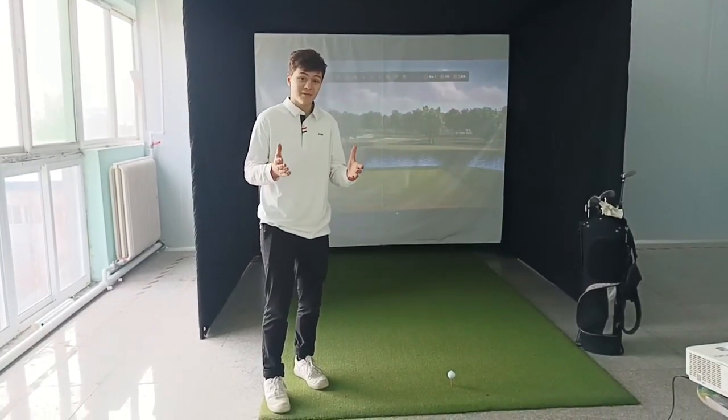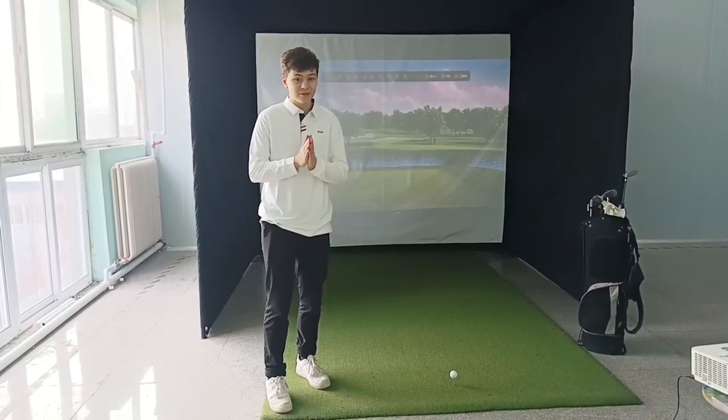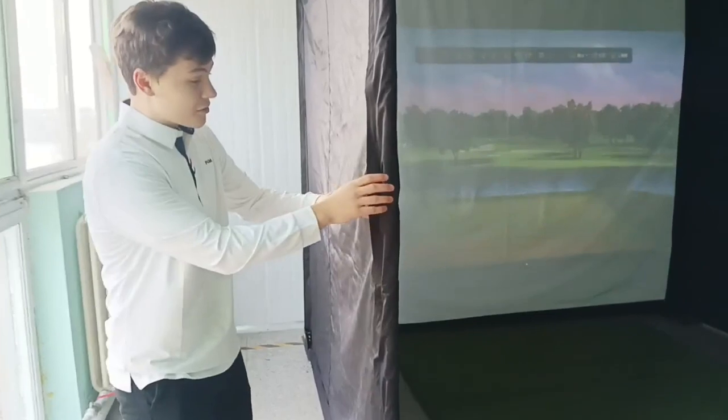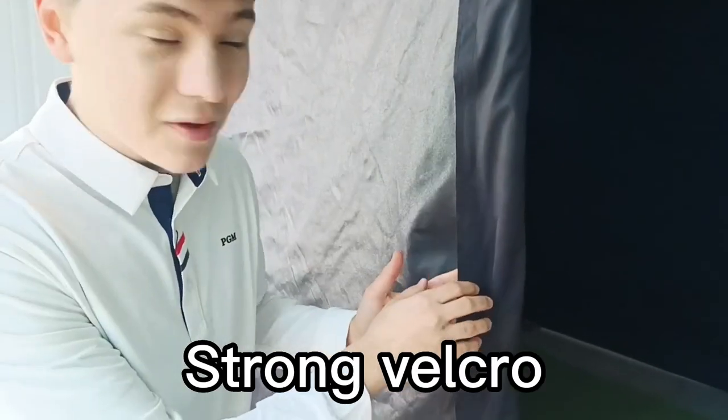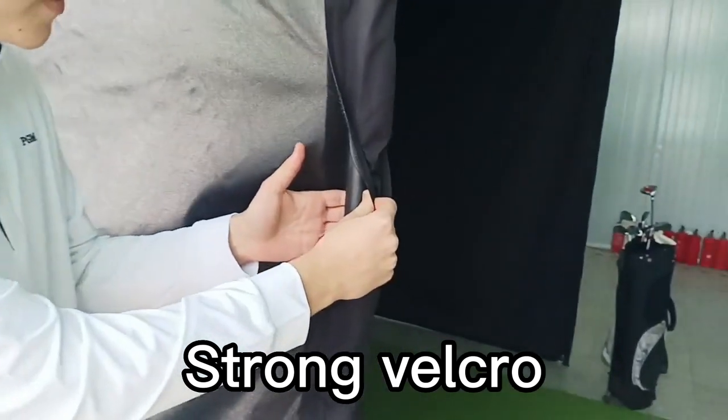I just bought a golf impact screen from Campus Sports. Today, I will show you some of the great features it has. Coming closer here, you'll see through the tight and high quality Velcro, some very sturdy pipes capable of withstanding many golf balls.